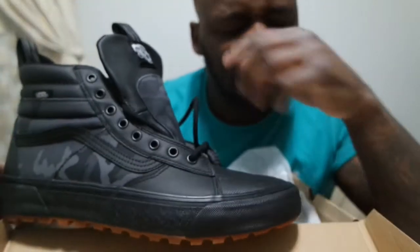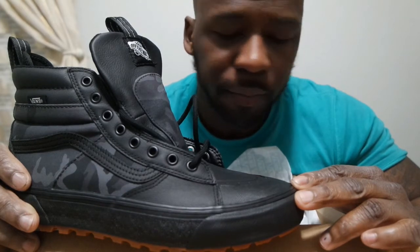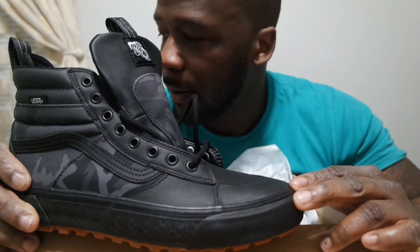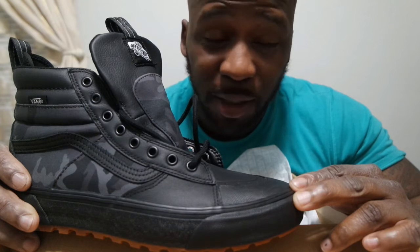It definitely looks like it's made for snow. They're actually coming out with a lot of different shoes now that are more of a boot style. The Foamposites actually have a boot style, if you're familiar with Foamposites. Even Nike Air Force Ones actually have a boot shoe, which is pretty interesting.